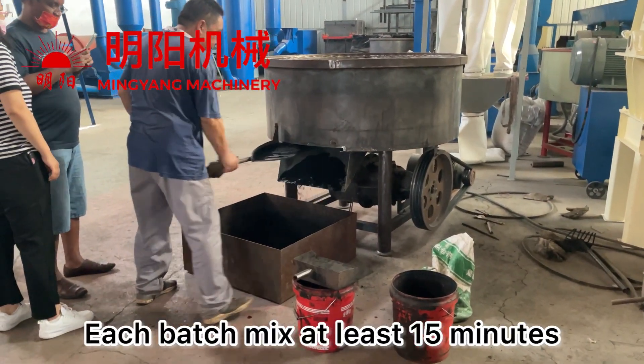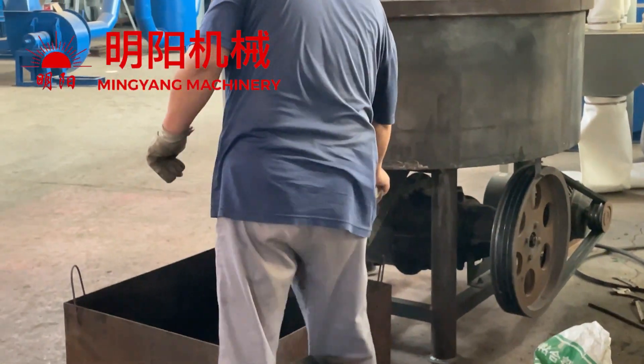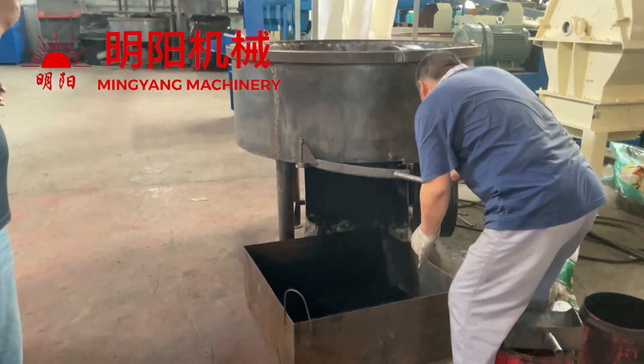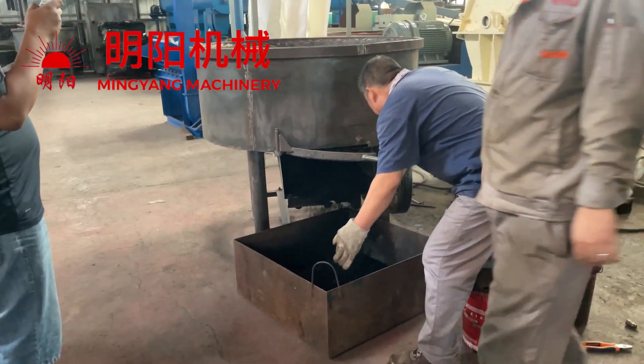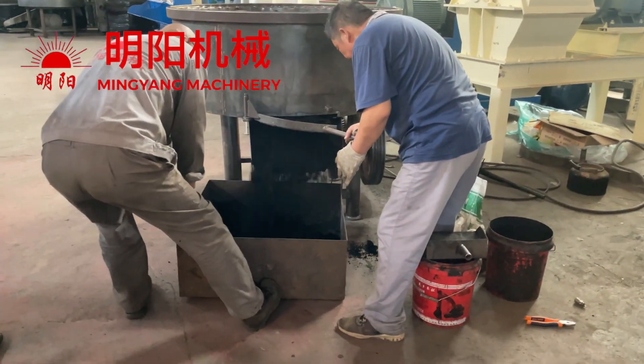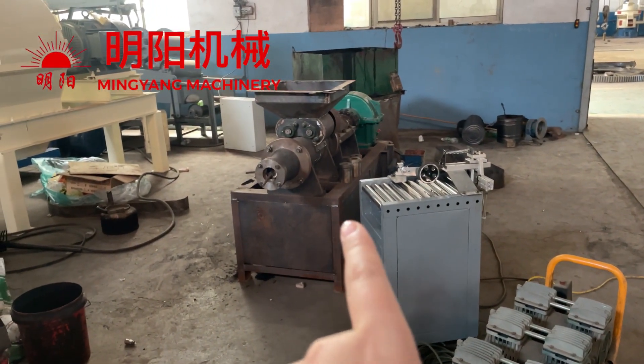After mixing well, we open this handle. I will open the ready mixture, and then take it to the extruder briquette machine.